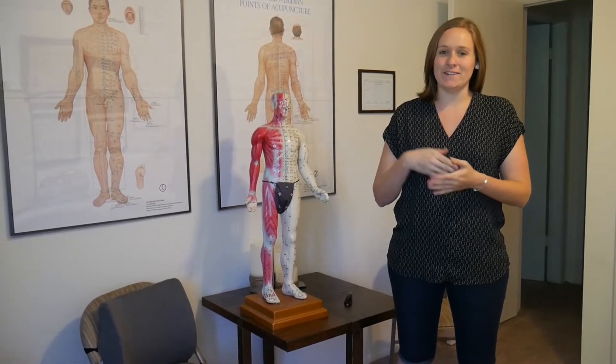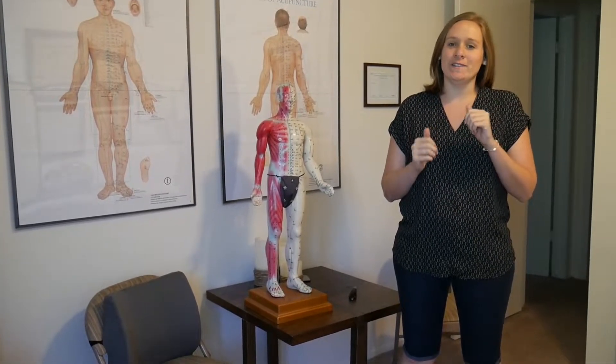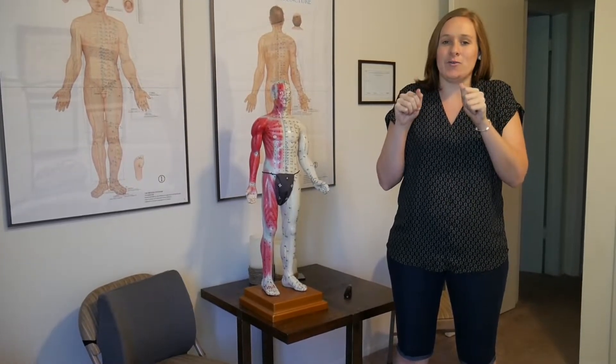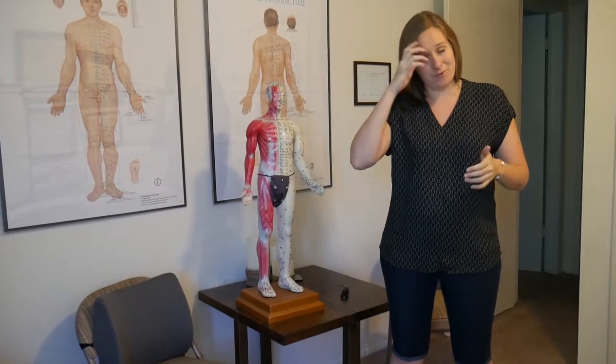This is going to be the Fibroid Clear Self-Massage. Just like in all our other videos, what you're going to want to do on most of these points is use a clockwise acupressure massaging technique to stimulate the points that I'm going to teach you to find today.